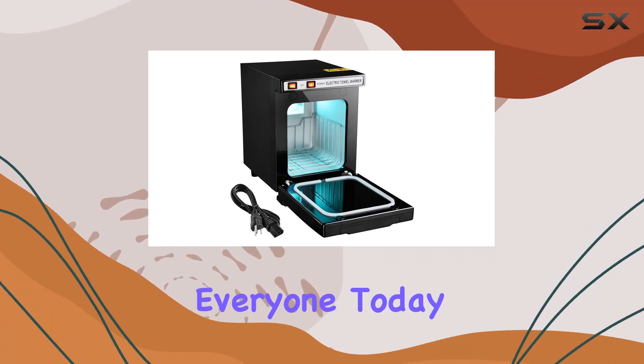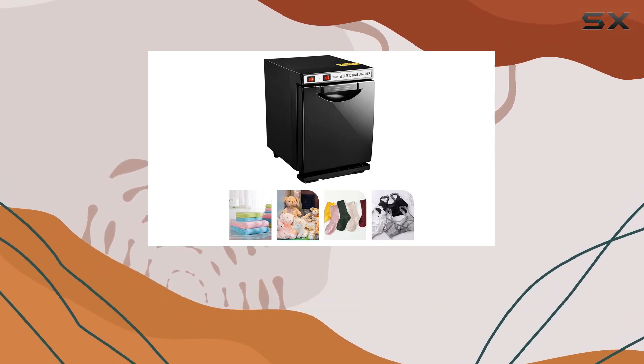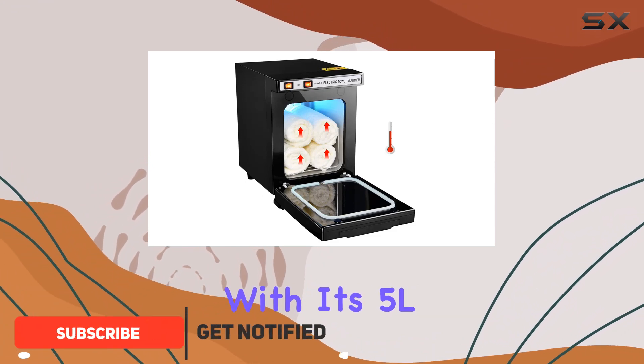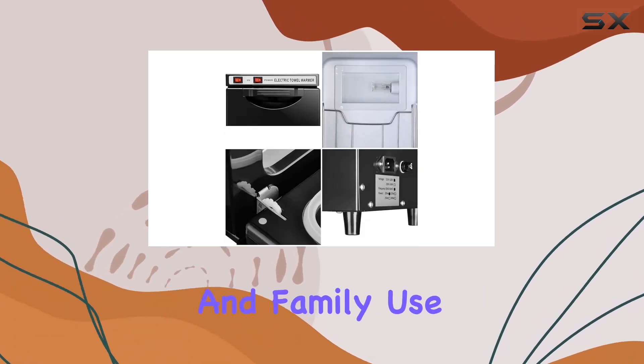Welcome back, everyone. Today we're diving into the Black Hot Electric Towel Warmer Mini 5L Cabinet Box. This little device packs a serious punch. With its 5L capacity, it can snugly fit 10 to 15 towels, making it perfect for both commercial and family use.